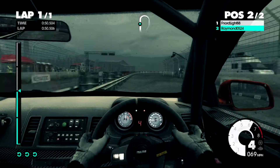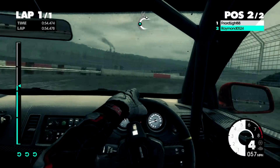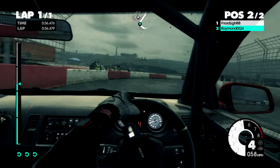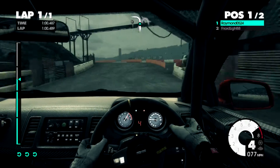60, right 4 plus, very long. 80. Under bridge. Left 5 tightens, keep in. Right 6.